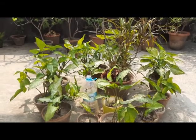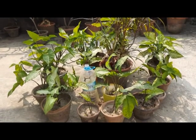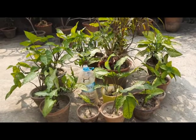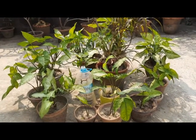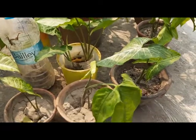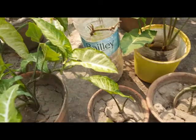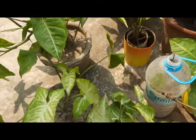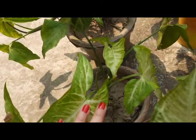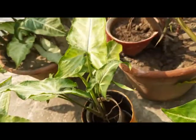Hello friends, welcome to my syngonium garden. As you already know, syngonium is my favorite plant because of the beautiful leaves it has. Just because of the shape of the leaf, it is also called the arrowhead plant. As you can see, it has three cuts and it looks like an arrow — if I show you a closer look, you can see the shape of the leaf exactly looks like an arrow.